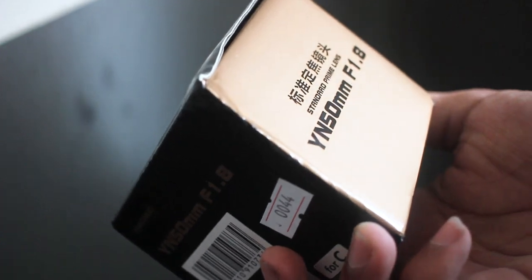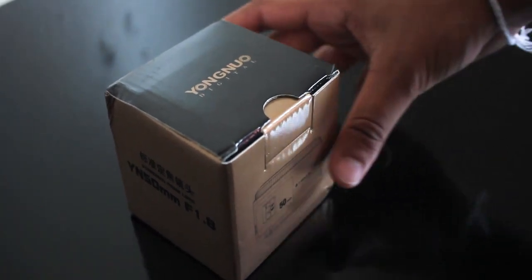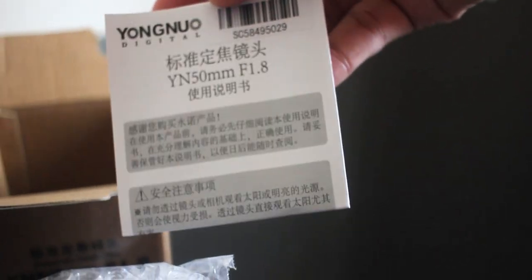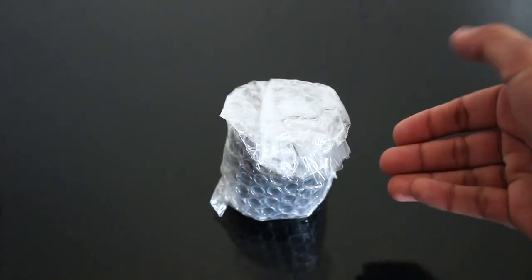The company branding is on the top and I can't tell if it's Yongnu or Yonu where the G is silent — someone help me out in the comments. Inside the box we see our lens with more bubble wrap. There was a card with Chinese letters and I didn't know what it was, but thankfully we also got a manual that does have English in it. Now that we've cleared up the entire package, let me unwrap the lens.